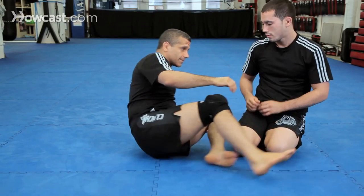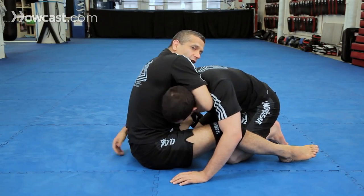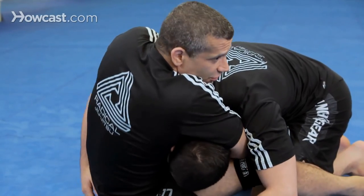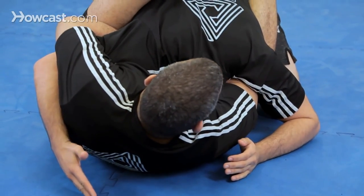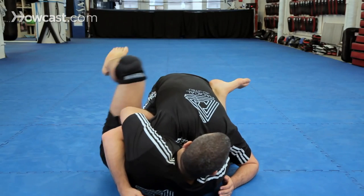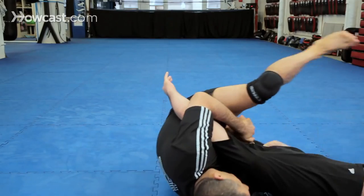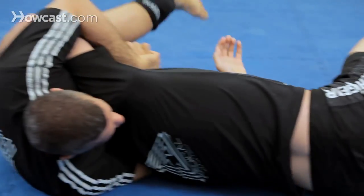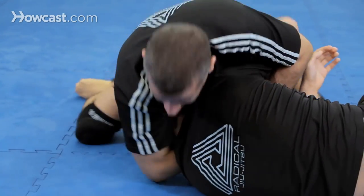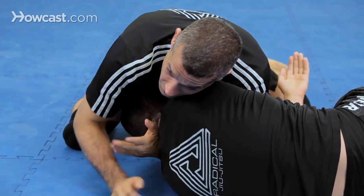One more time: sit back, reach around, get your grip, fall to the side, cross your feet. Now I have the tap — but let's say I don't. I take my foot, put it in here, flip him over and I can come to the mount and finish him here. If I can't get to the mount, I come to my knees and I can finish him here. We'll go over this submission later.